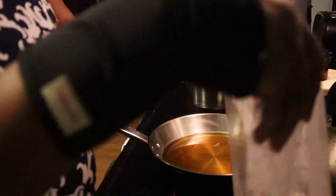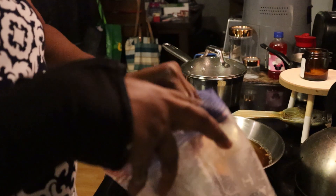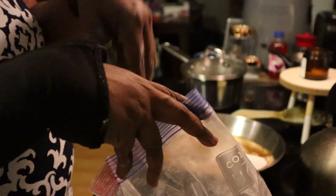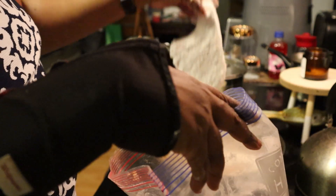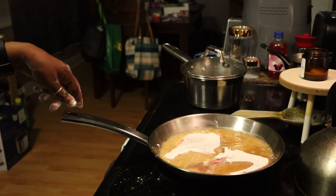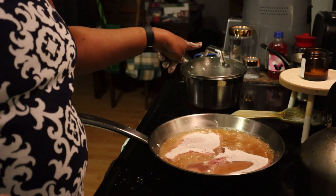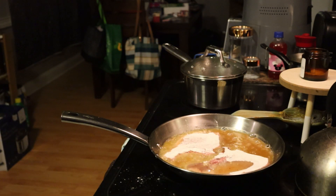I'm going to go ahead and turn it down a little bit and put the first two pieces of pork chop in. I'm going to go ahead and let those fry up and I'll be back. The water is getting ready to boil for the mashed potatoes and I have the sweet peas in the microwave.